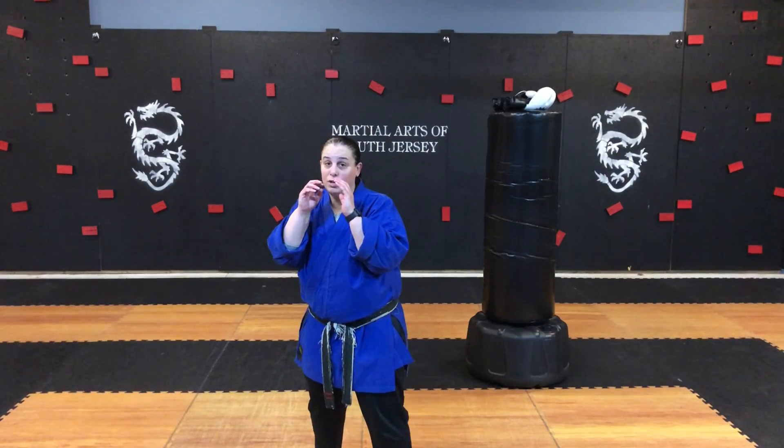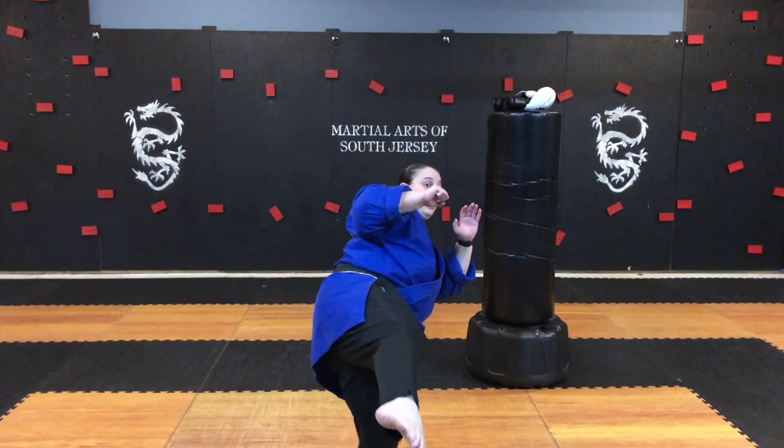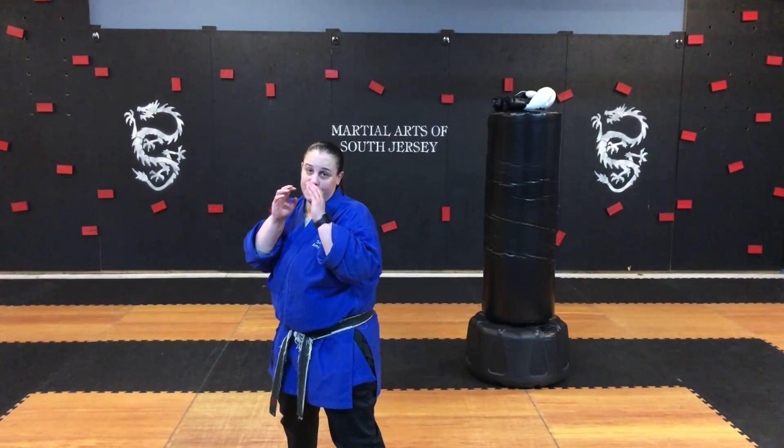From your fighting guard, you're going to make sure that you chamber your knee up, you turn, extend your leg, point your toe, and hit with the bottom part of your shin, and then reset.